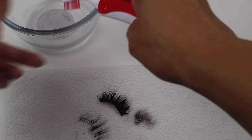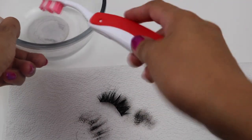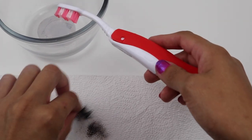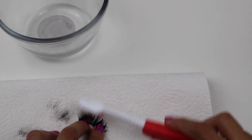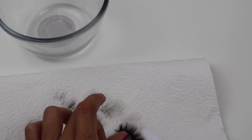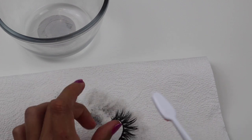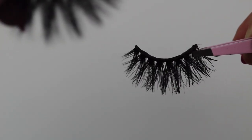Now grab your toothbrush, dip it in the rubbing alcohol. This step is very important — I like to go in between the lash and make sure the hairs are nicely separated, and also get whatever we missed with the q-tip. This is perfect for mink lashes because you can get your maximum wear out of them, since they are more pricey than the regular synthetic lashes.